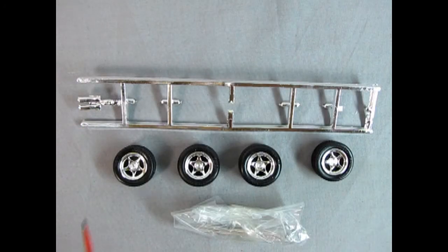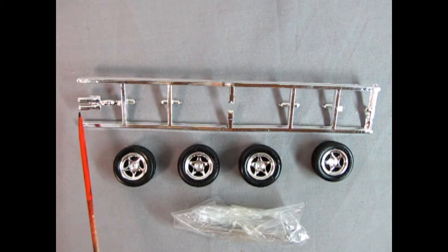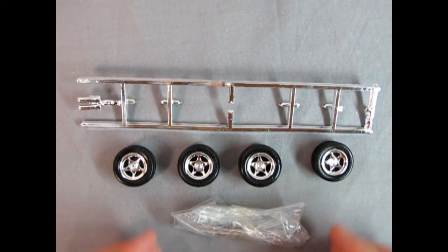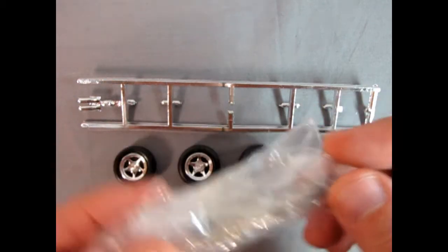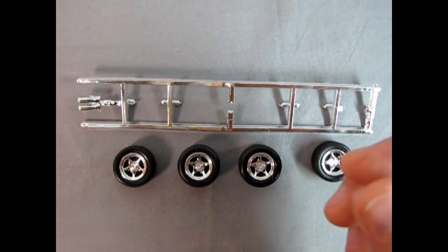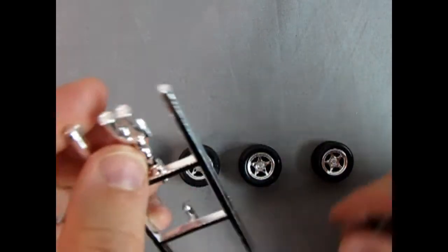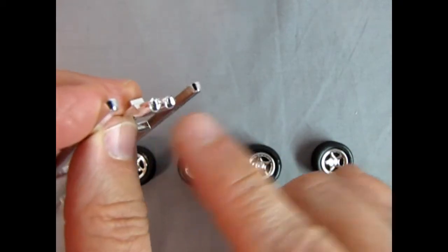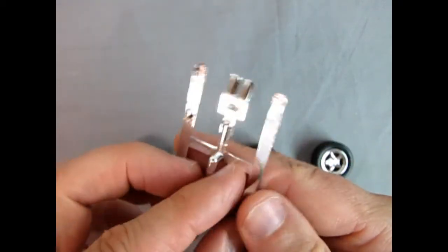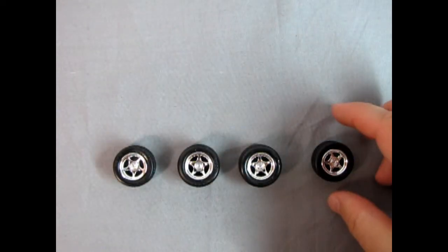Here we have our chrome parts tree, and where all these holes are is where the wheels would have been. There are our chrome rear tailpipes. Inside the bag we have our metal axles and screws — I won't open this because I don't want to lose them. If you add a little black paint into the back of the tailpipes or even drill them out, that would look really good. There's a little square to peg it into the bottom of the car.